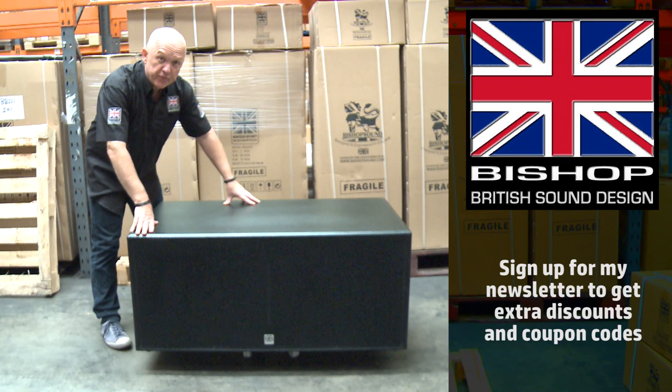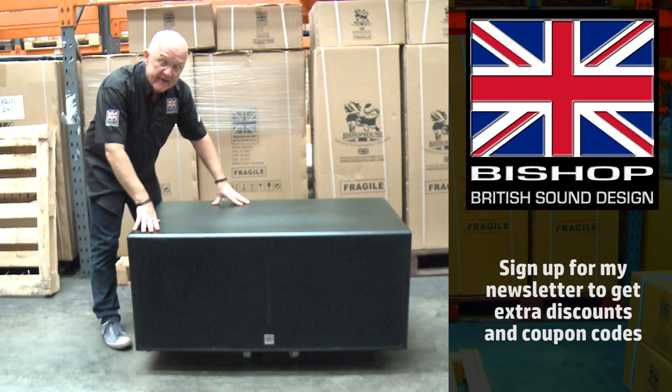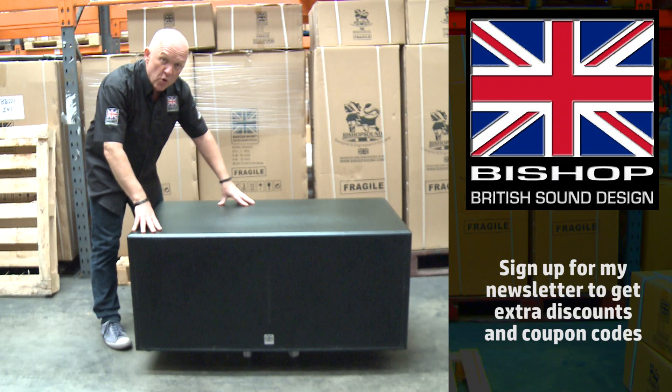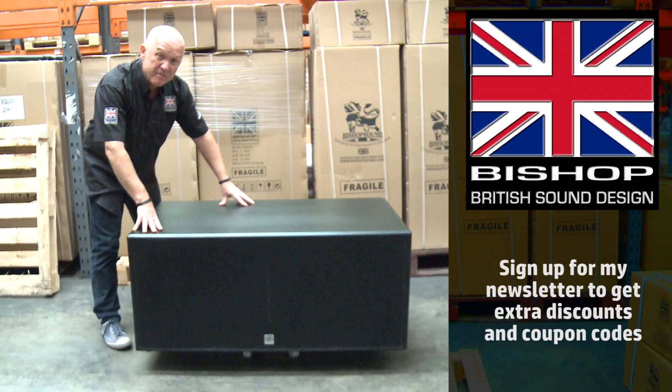Hello, my name is Andrew Bishop from Bishop Sound, and here is the BB218 twin dual 18 inch subwoofer, which delivers 2,000 watts RMS and is probably our biggest selling speaker.